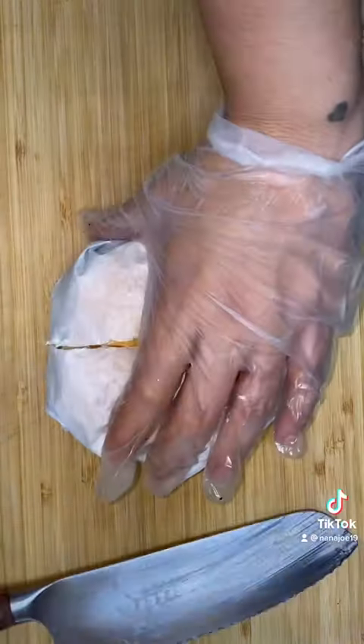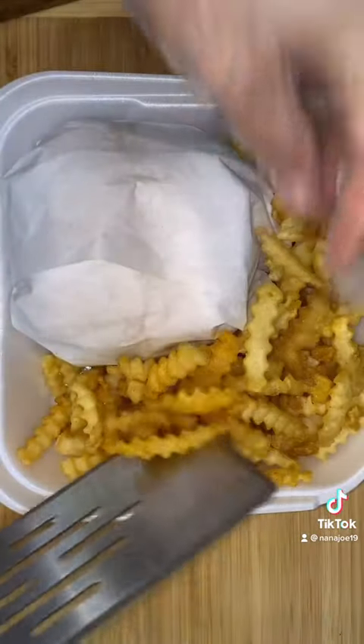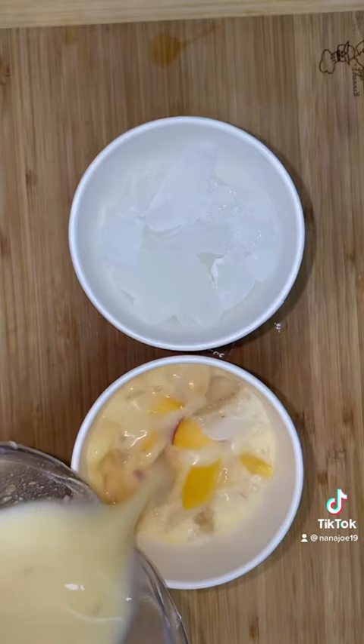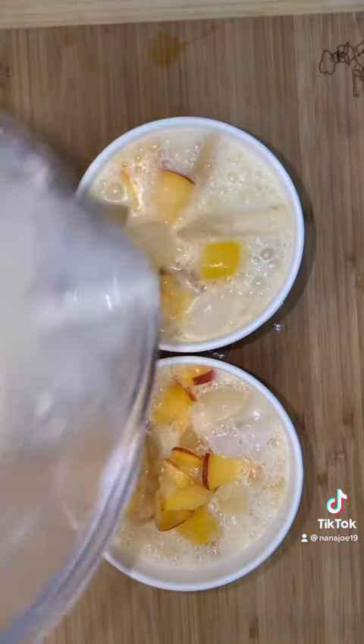Wrap it up in some parchment paper and then cut it in half so you guys can take a look at the inside. Along with this cheeseburger they're gonna get a side of crispy fries seasoned with a little bit of Chef Merito and their ketchup of course. Today they have the option between a soda, a strawberry water, and peaches and cream agua fresca — and they chose both of the agua frescas.